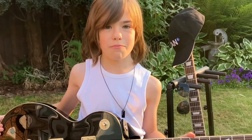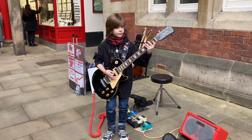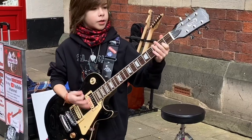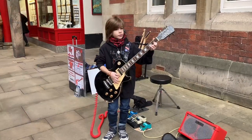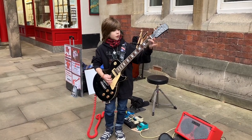This is my Faircloth Les Paul in black. Again, another great guitar. This guitar is awesome.